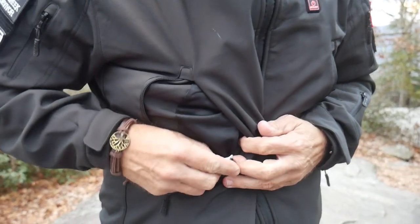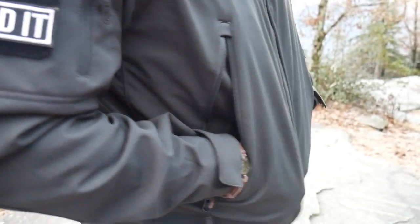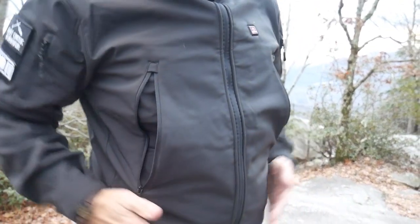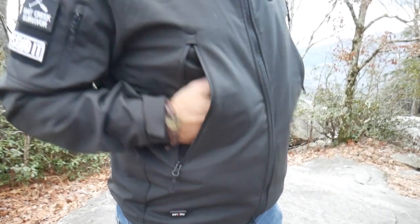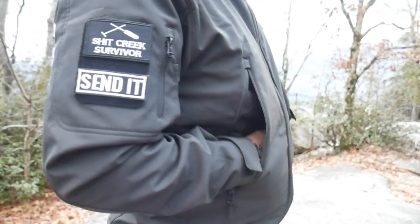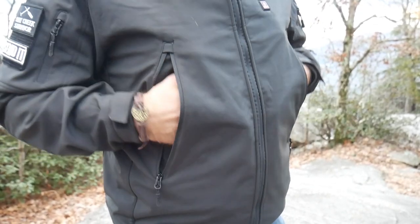It has a little key ring right here so you can hook your keys on if you need to. Like I said, these pockets were high and I thought they were a little too high at first — normally pockets are down lower — but I think they're positioned up high so your hands can rest right on the heating element. And they're very wide and big pockets.